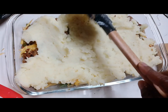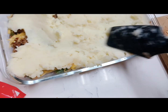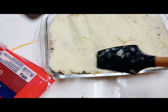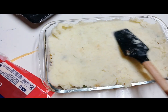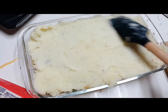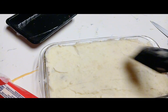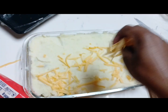Now I am coating my minced meat with a layer of mash. When you know you've covered everything with the mash, take grated cheese and sprinkle it on top, so that our cottage pie is ready. You take the cheese and sprinkle it on top — just make sure it's clean, neat, and nice.